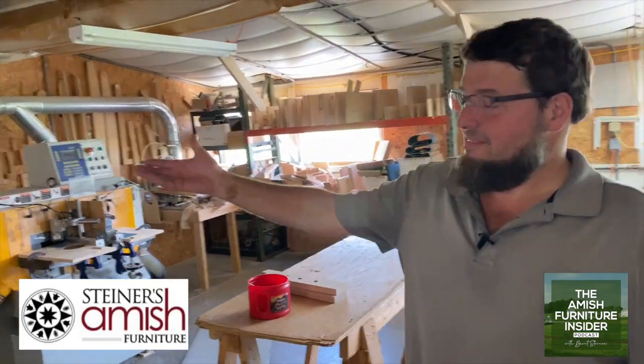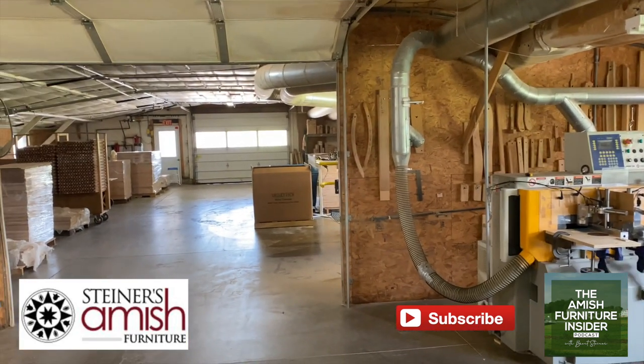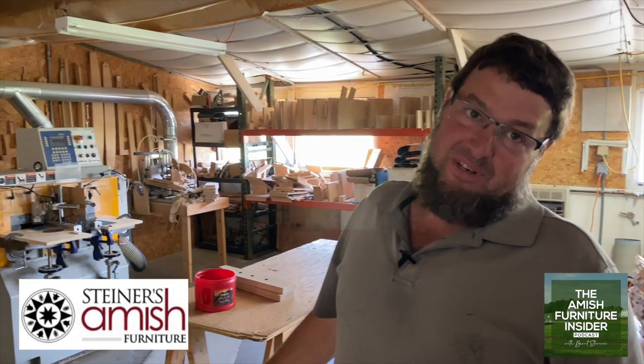Back here we have our CNC routers. All the material comes in and everything gets routed — everything except for the turned parts. We buy those already turned; we don't manufacture them. Those are custom made by another Amish shop. Anything flat and square we do on the router.